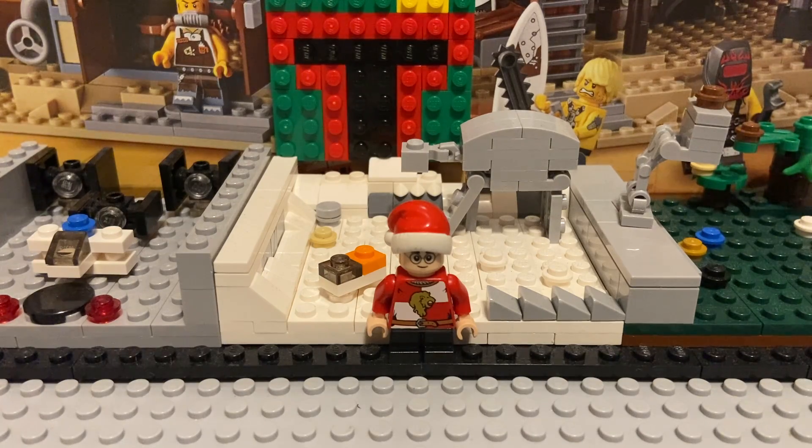Hi everyone, welcome back to Fantasy Bricks, my Lego YouTube channel where I document my Lego collecting journey and anything else I really want to document on video.